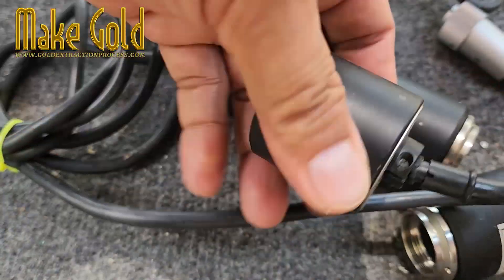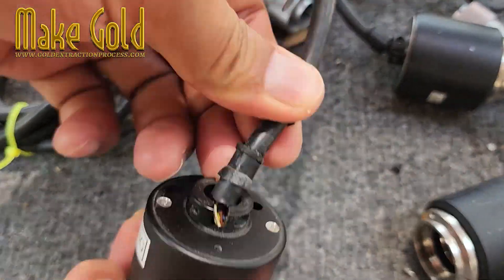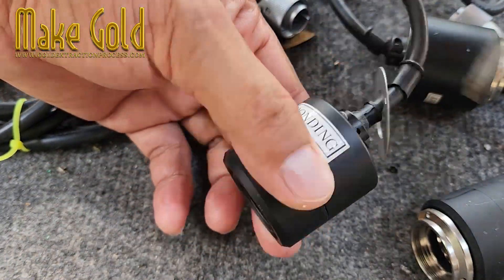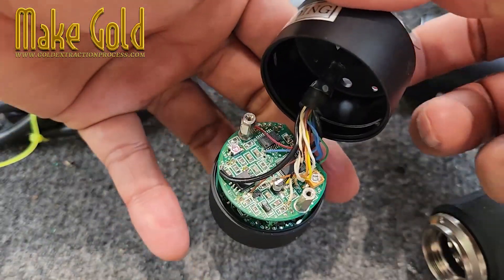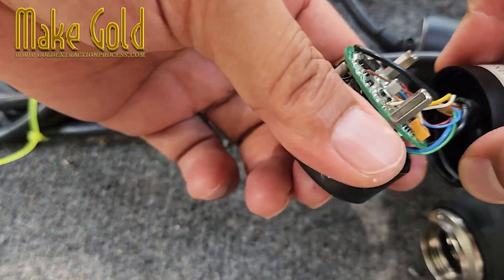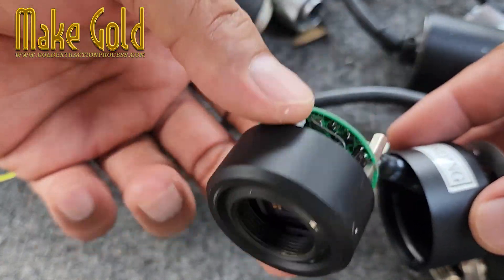But before you start smashing cameras for treasure, hold on — there's barely a few milligrams of gold in each one. That's like finding one noodle in a whole pot of soup. To get a gram of gold, you'd need hundreds of these sensors. That's a lot of old cameras, so unless you're a tech recycler with tons of these, don't quit your day job just yet.